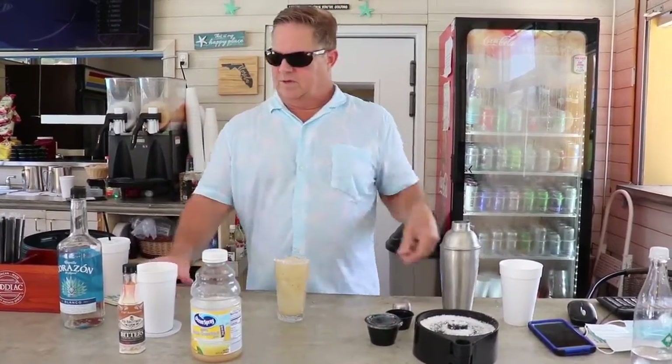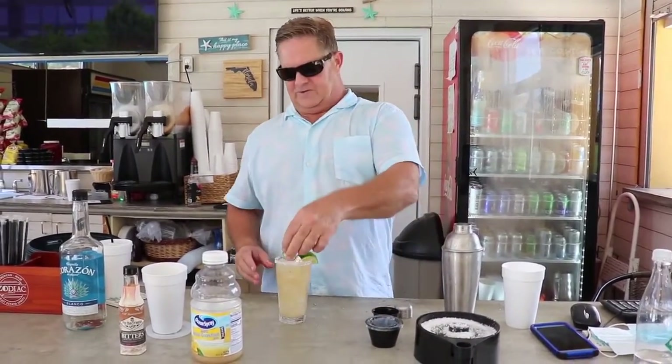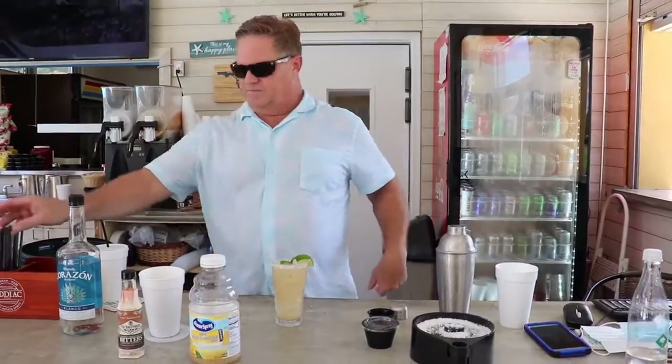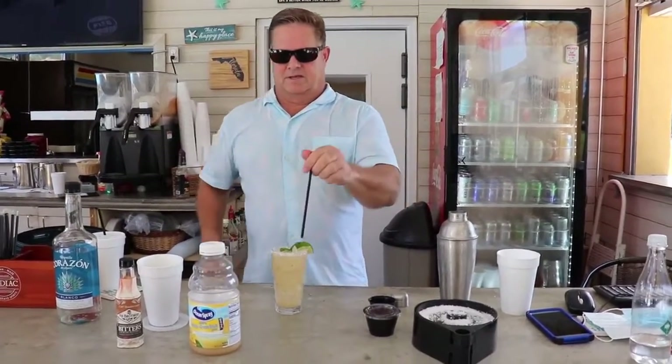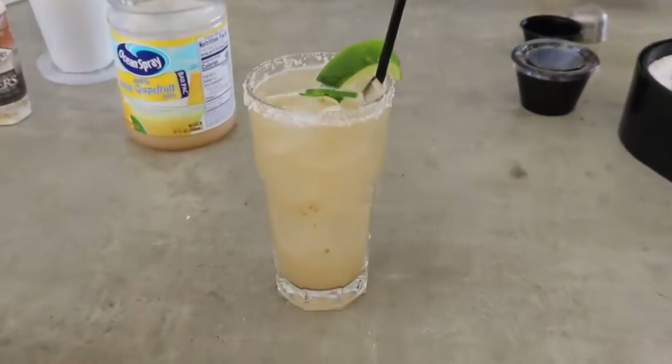Here we are. Garnish with the lime and a few extra jalapeños. And there we have it — a refreshing summertime cocktail: the grapefruit jalapeño margarita.